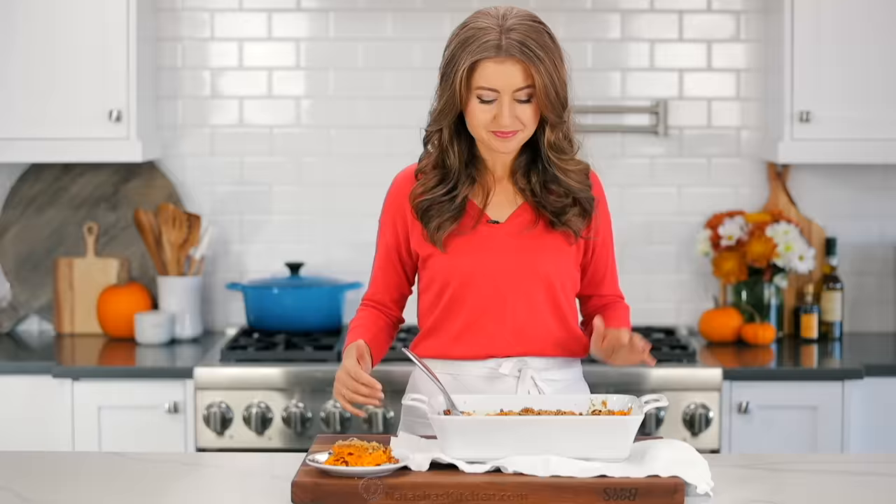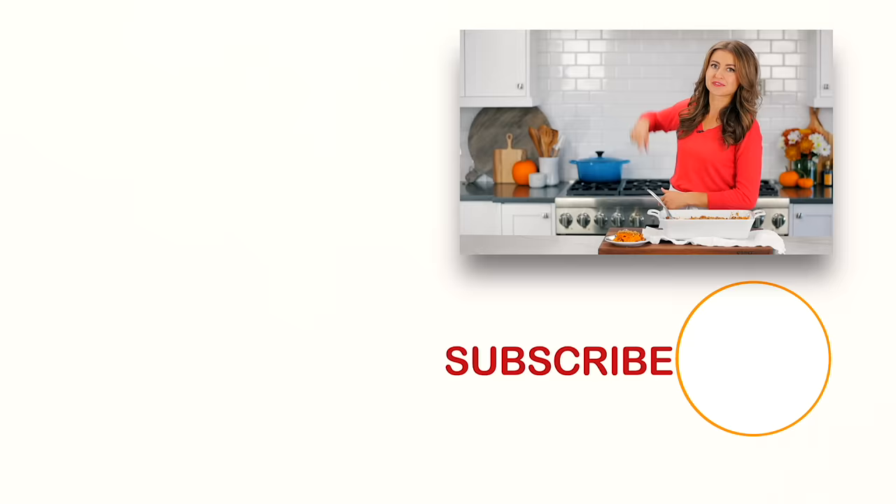Hey, before you go, make sure you check out some of our favorite holiday recipes. You really can't go wrong with that juicy turkey right over there and the creamiest mashed potatoes right down there. Click below to subscribe, and when you do, make sure you click that little bell icon so you'll get notifications every time we post a new recipe. We'll see you in our next video.